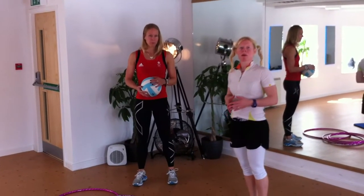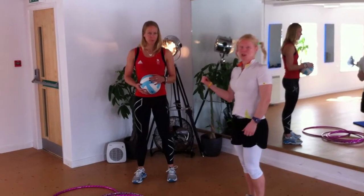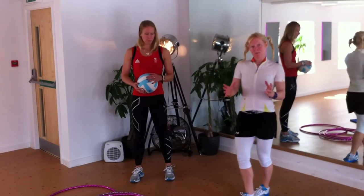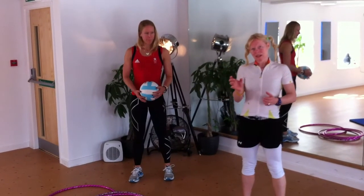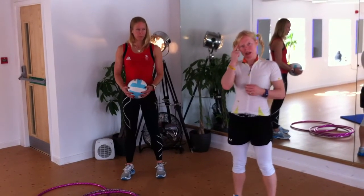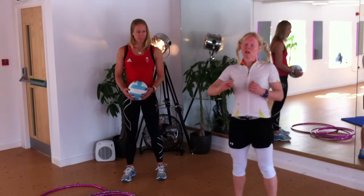Good morning everyone. For those who don't know me, my name is Susie and this is Nicole — you should know Nicole by now. So what we're going to do very briefly and very simplistically is static work to really recruit those muscles, and it takes a lot up here. We're just demonstrating, but at home you'll need to be doing it for a lot longer.